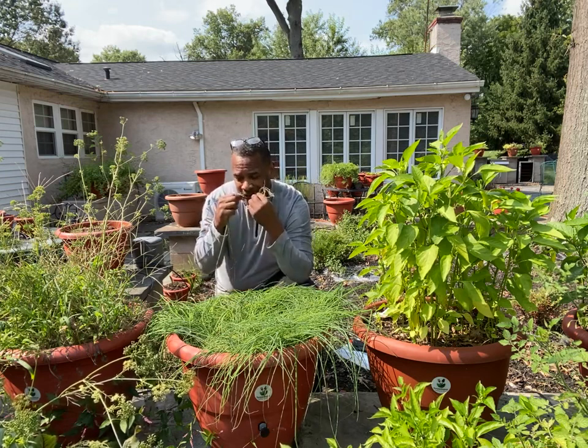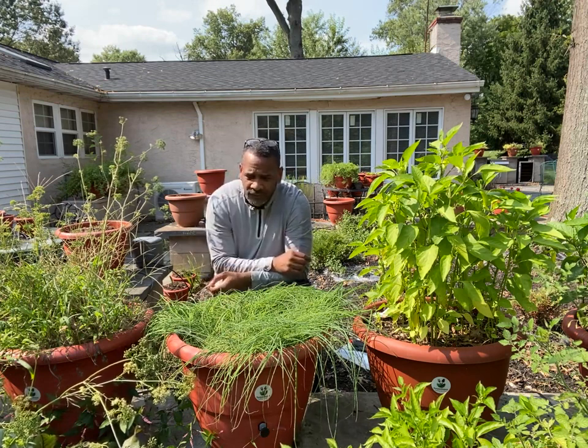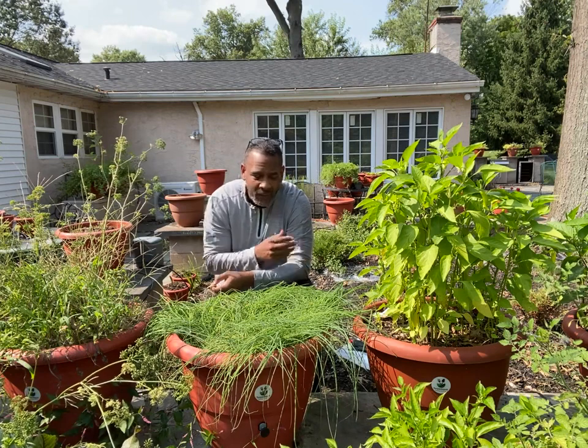And this is so good. I know I shouldn't do that, but it's so tasty.